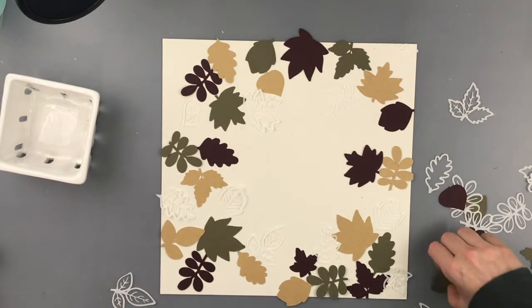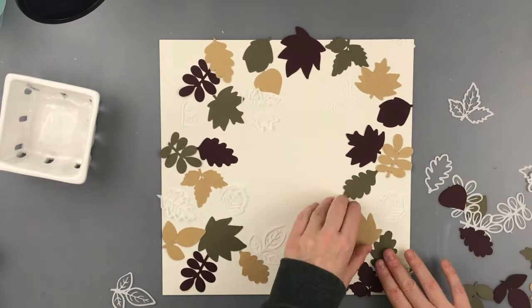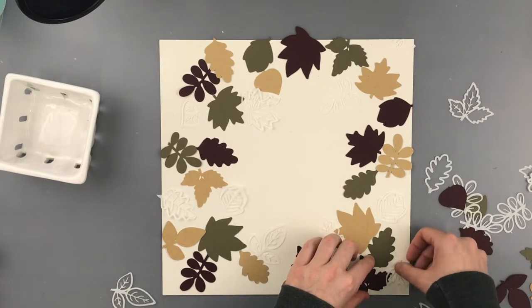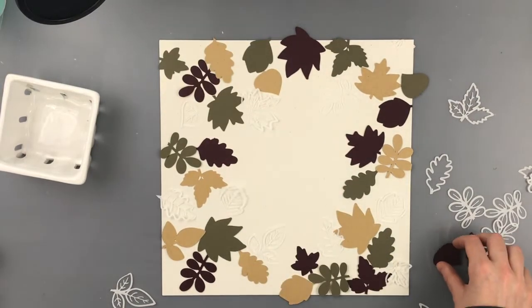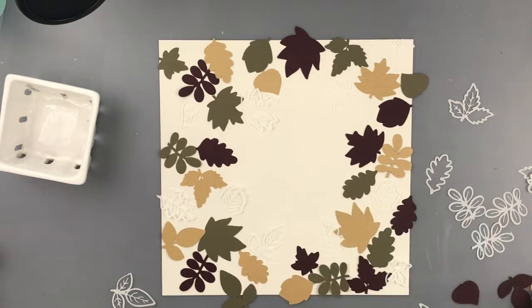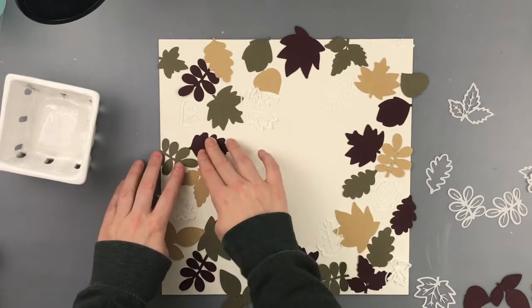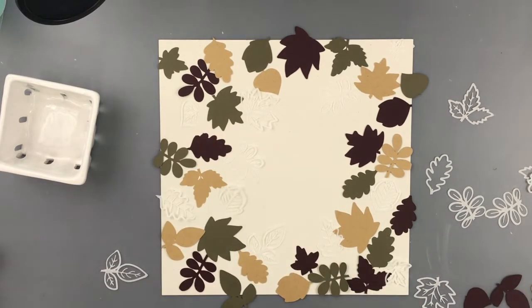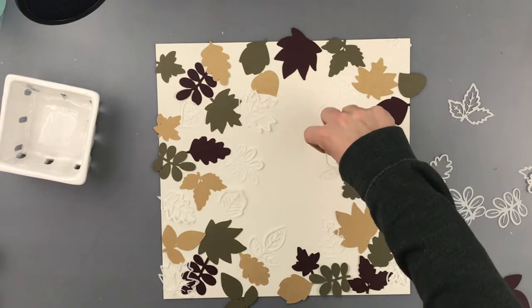It adds a nice layer behind photos, in layers on mats and things, without adding too much bulk, and it's also slightly see-through. It's not as see-through as vellum, but still just a little bit. I think it's a perfect alternative for vellum or tissue paper - it holds up much better, more like a copy paper weight, and it makes me way less frustrated.